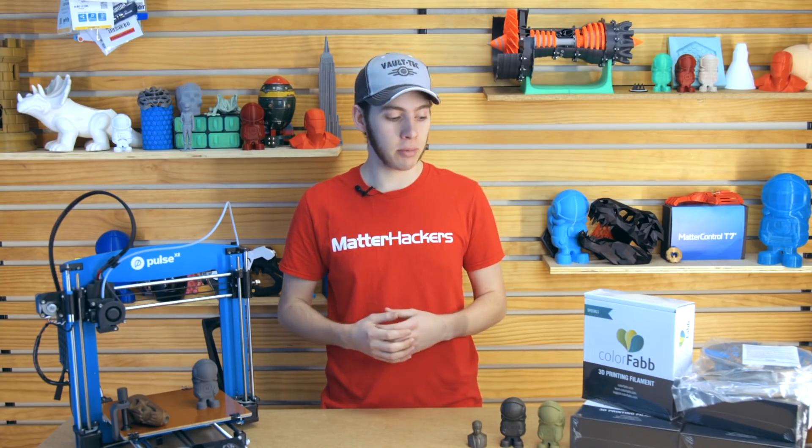Hopefully this video has given you some ideas on how to incorporate metal infused PLA — maybe adding some brass knobs to your cosplay armor, or making some rusted Mad Max rings. Whatever you can come up with, metal infused PLA gives you a lot of new options. I'm Alan from MatterHackers. Thanks for watching.